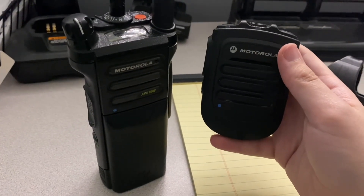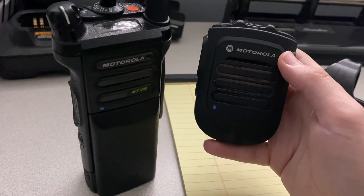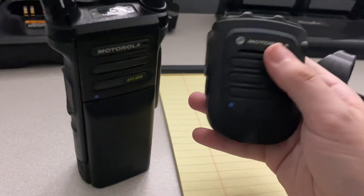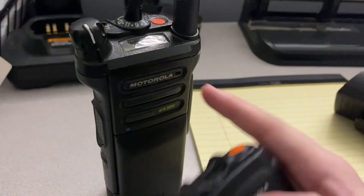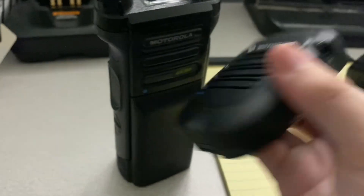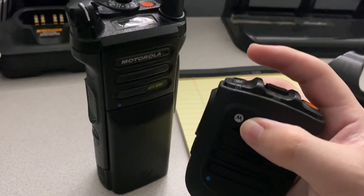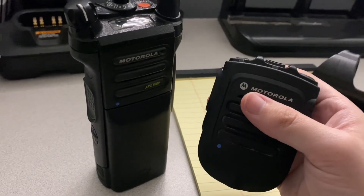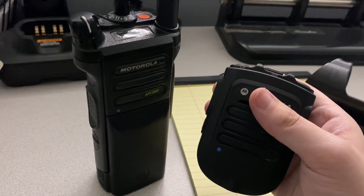Just a quick example — I have a Motorola APX8000 and the respective Bluetooth RSM, and it is so simple to connect these things. Literally the two blue dots: once you turn on both the RSM and the radio, you just hold the two together until they connect and you're good to go. When you're done, you turn the radio off or the RSM off, and that's it. Super simple. Whereas the XPR series is not simple at all — I'm going to go over that with y'all right now.